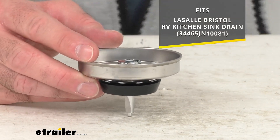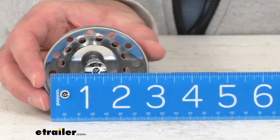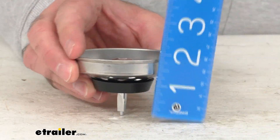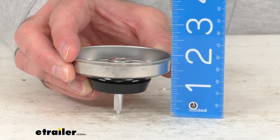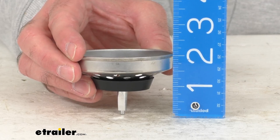Just to give you further confidence that this is going to work for you, let me retrieve my ruler here and give you the overall diameter. As you can see, we're sitting right at three inches in diameter. The overall height or depth, we're sitting pretty close to two inches, maybe a little over.